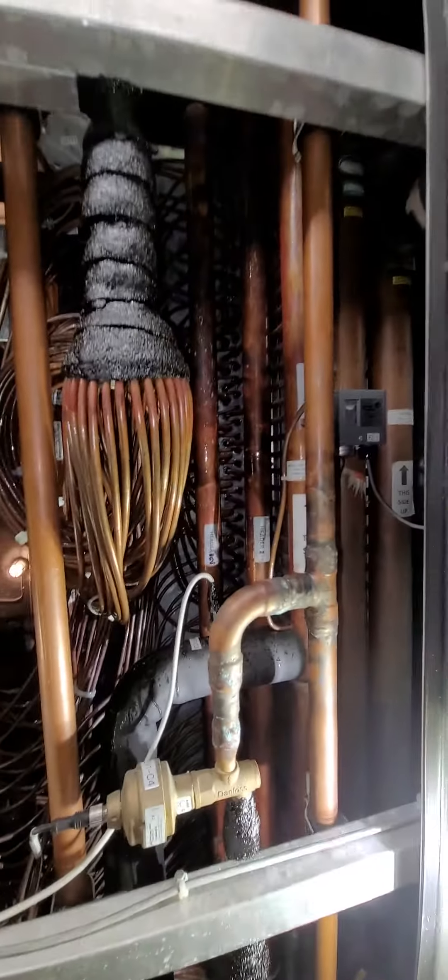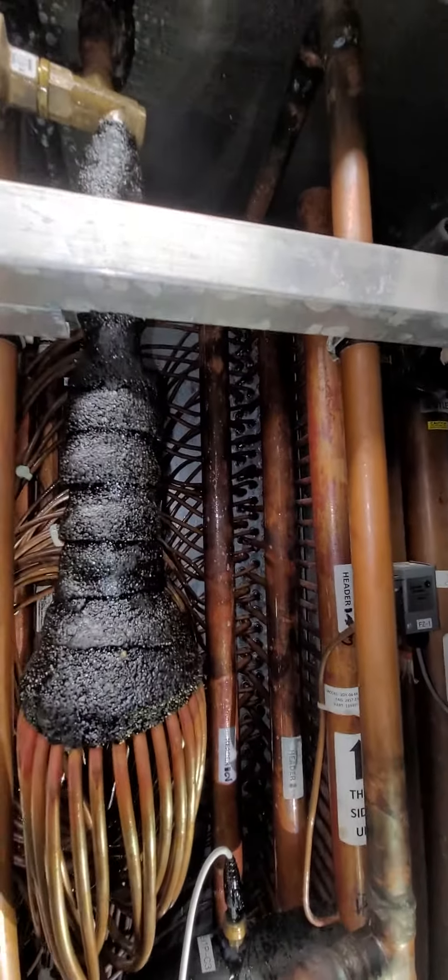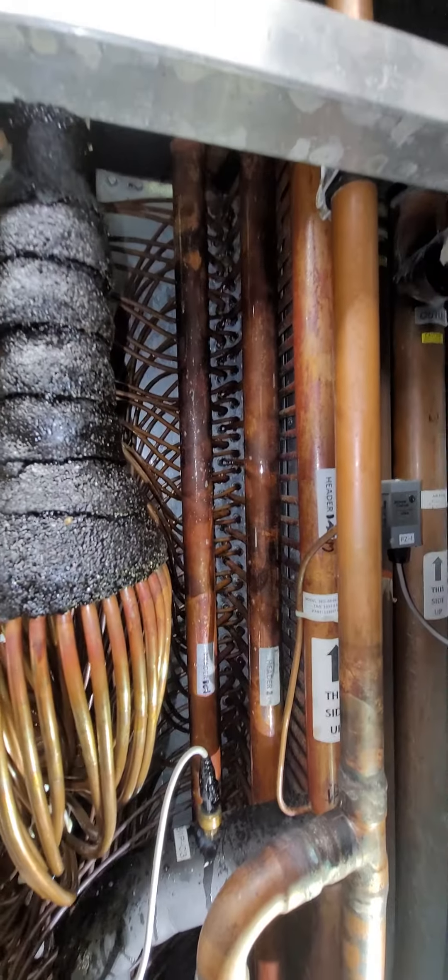Look at how buried that is. Let me know your thoughts on how we're gonna get at that. Good Lord.